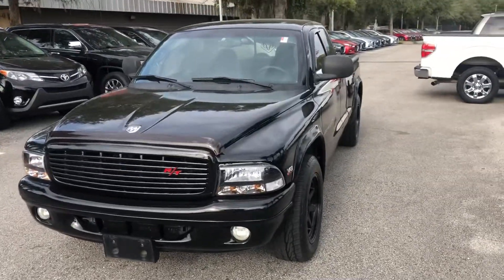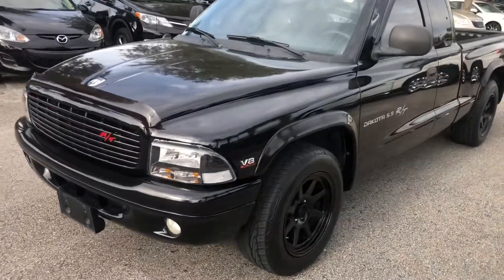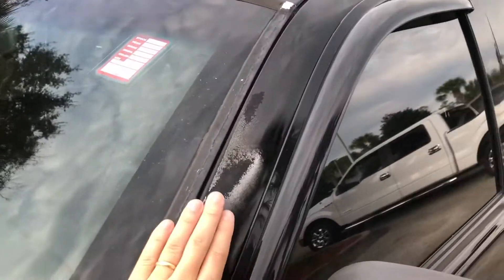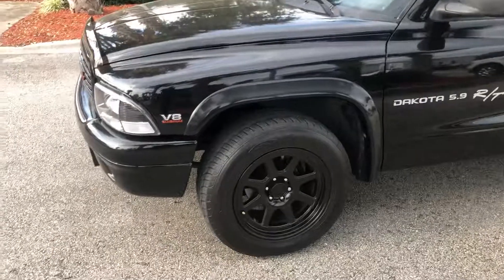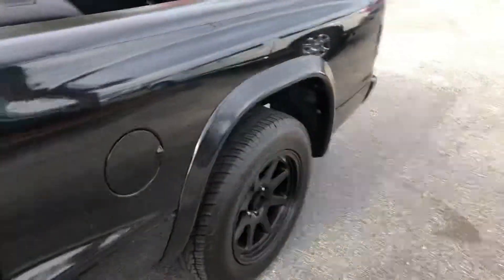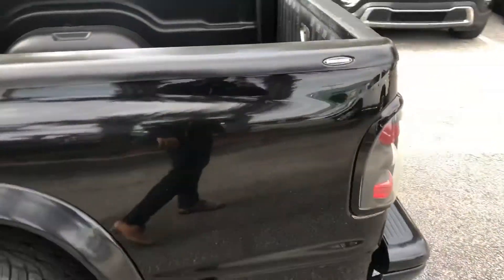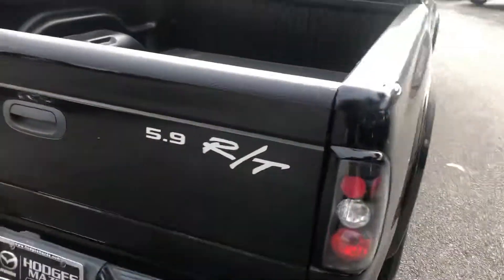Hey Mike, here's the Dodge Dakota RT with the V8 in it. Here's the left side of that vehicle. This is the only imperfection I'm seeing — the clear coat coming off here. It'd be easily painted or blended together. They are the alloy rims, these are the Toyo tires, still got a good amount of tread left on those. Just walking around here, I haven't seen any major imperfections other than that clear coat.